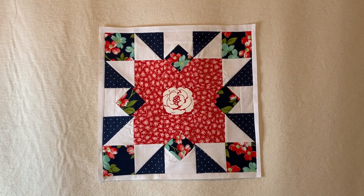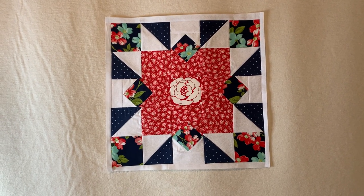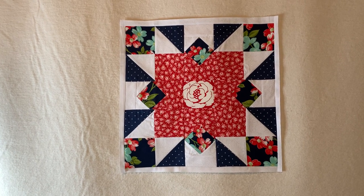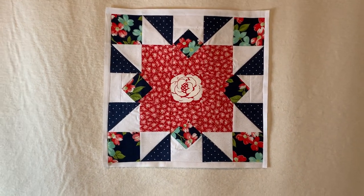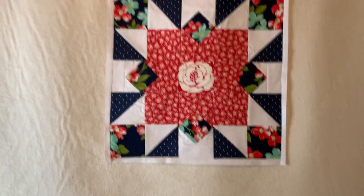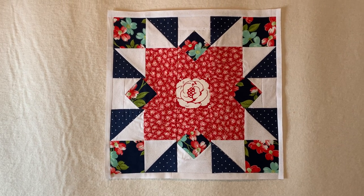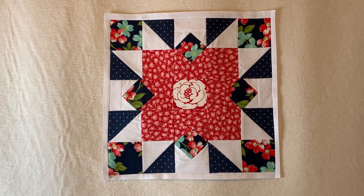Hey, welcome back to Crazy Quilting Crafts with Sek. I got block number nine done — the Peony Star! This was a fun block to do. I exercised a skill called fussy cutting and put a little rose in the middle. This block consisted of five fabrics, but part of me wishes I would have thrown in one more fabric — that would have made this block flow even better.